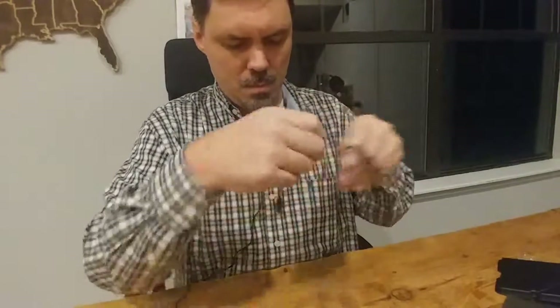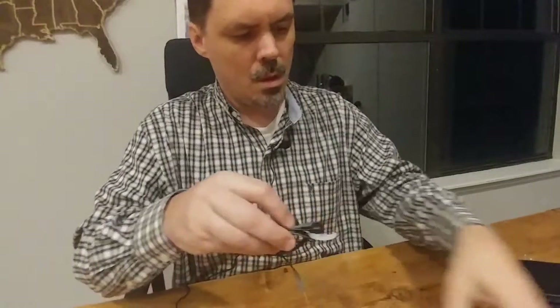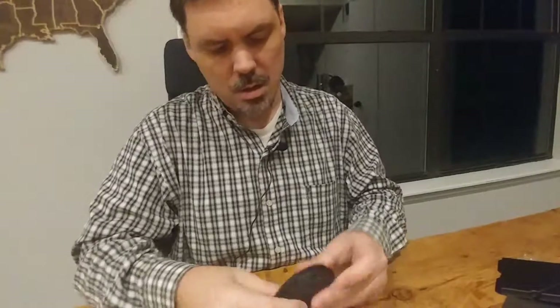Now we can roll them up and stick them in the pouch and close up the pouch and take them with us.